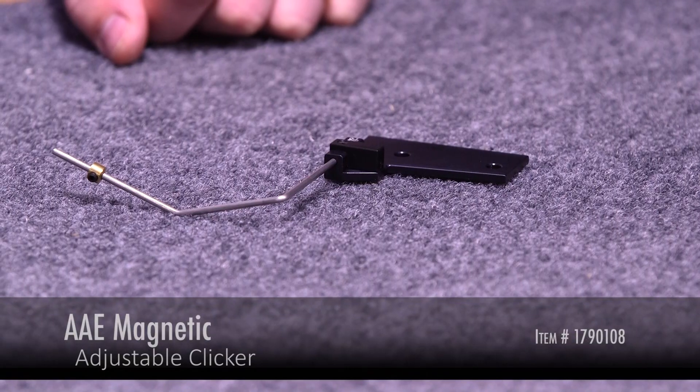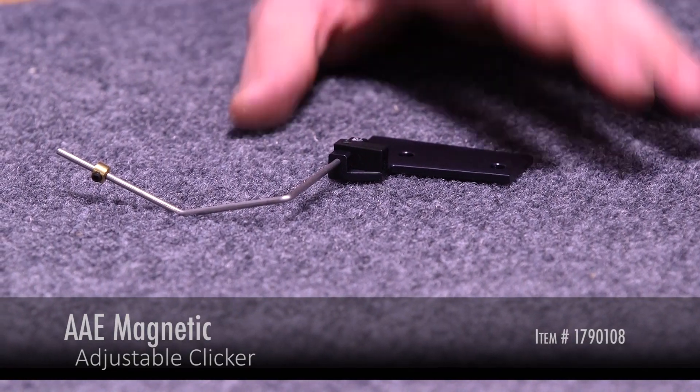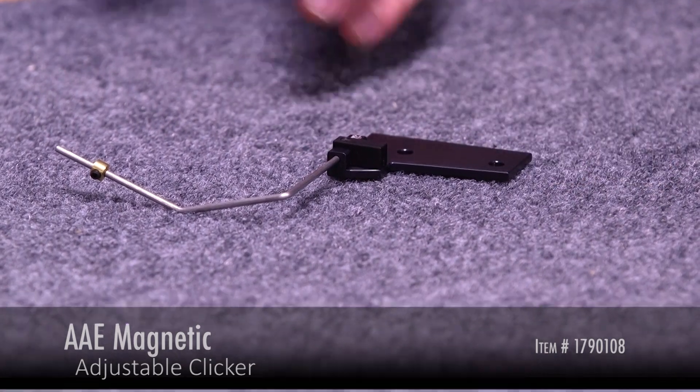Hi, this is Dan with Lancaster Archery Supply. Today we're going to review the AAE Magnetic Adjustable Clicker. The AAE Adjustable Magnetic Clicker is a very common model for Olympic style archers, traditional archers, all the way up to compound finger archers that are using a clicker.